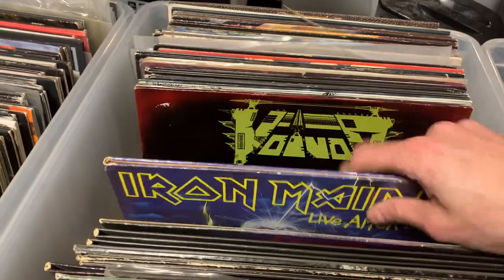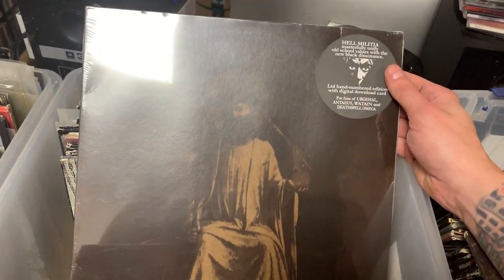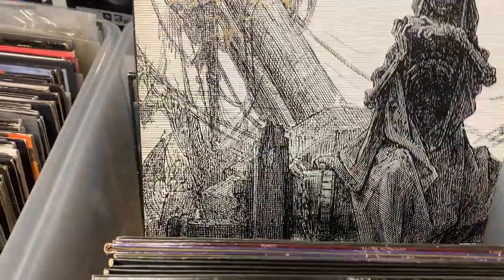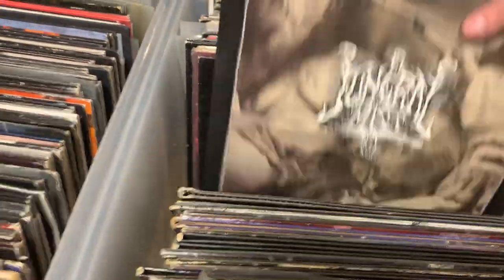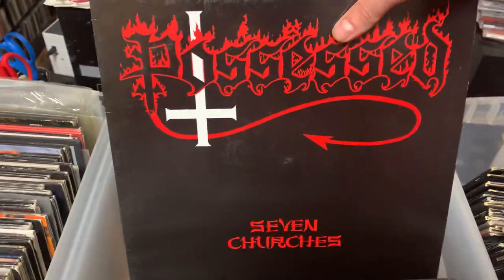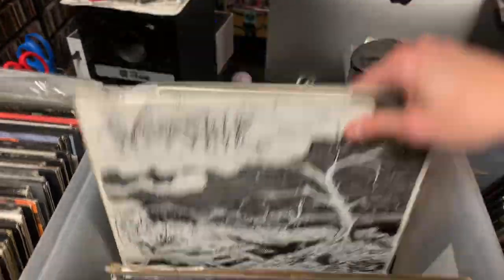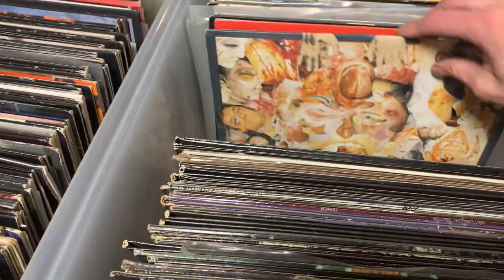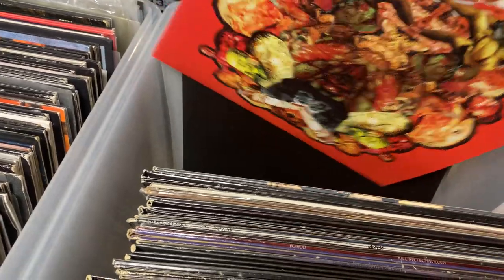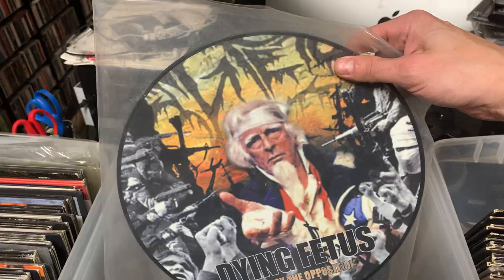Then we got some Voivod, more Iron Maiden, obligatory Live After Death, Killing Technology. Hell Militia — I don't know a lot about those guys. Nile OG, In the Beginning. The original Possessed. Possessed, Beyond the Gates, OG. Warship — I think this is actually called Pess. Sarcophagus. I believe that's some kind of Carcass album, and this is also some kind of Carcass album. I think that's an Archduke split, I think. Then we got a Dying Fetus picture disc. Got Destructor — kind of a corny looking band, nice mullet.